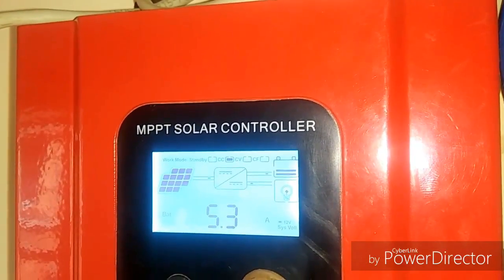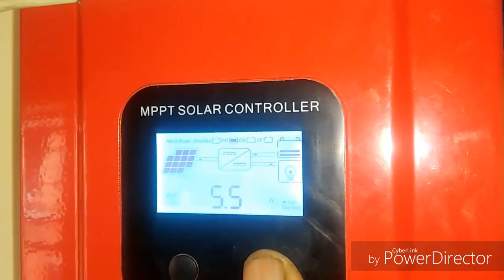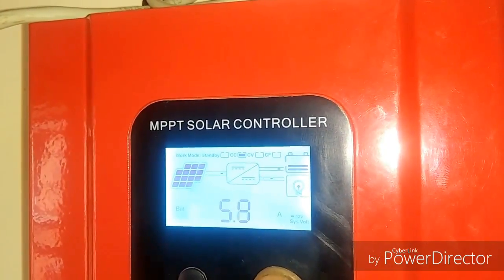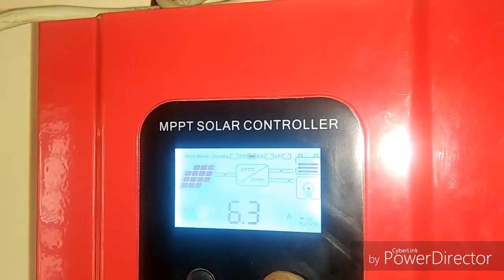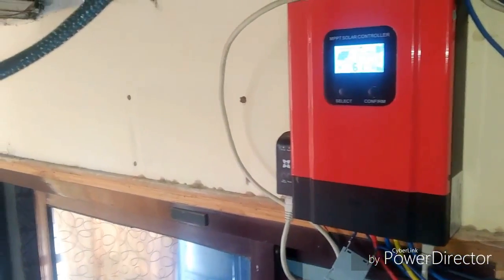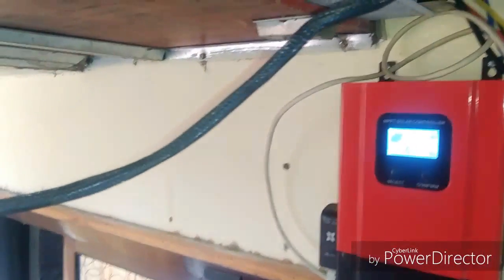You can see I'm scrolling through all the parameters and it's performing nicely. I have had no trouble at all using this controller — it is a nice one.